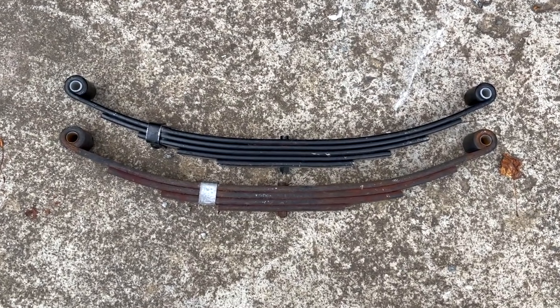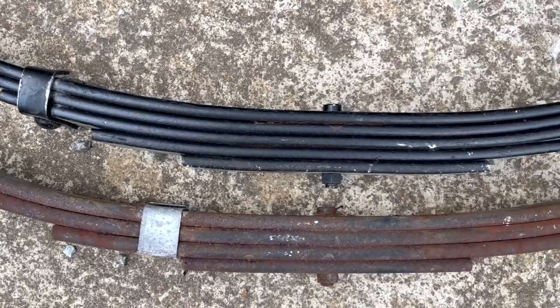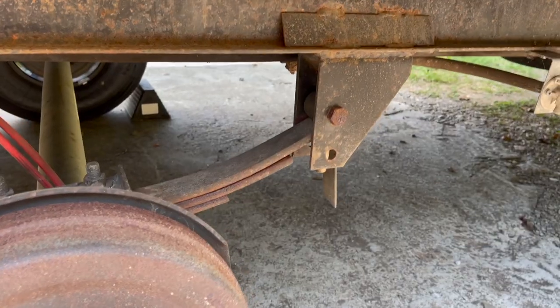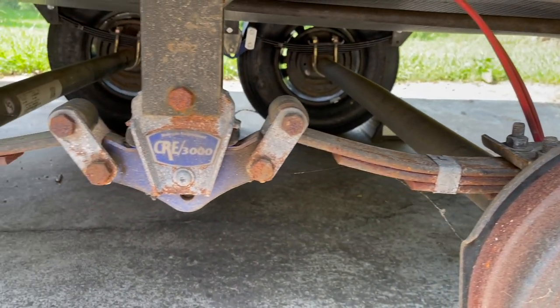As you can see in this clip, I will be replacing our four-leaf springs with five-leaf springs that I purchased from E-Trailer. Here's what our suspension looked like before replacing the springs and the shackles.